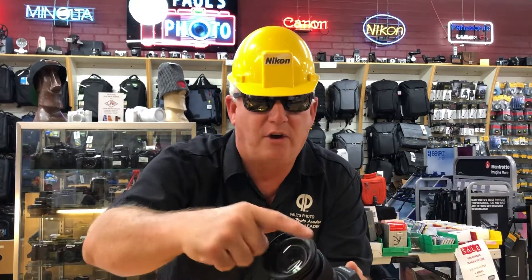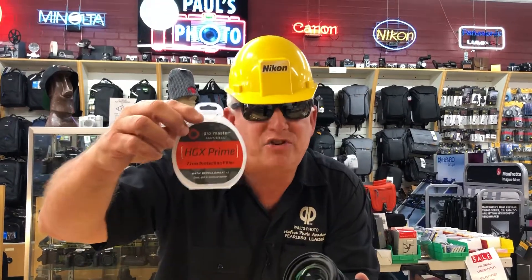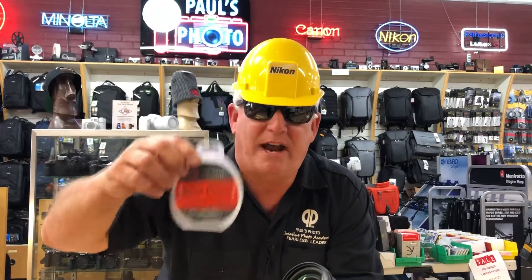Your camera should also have a high quality clear protective lens that protects from thumb prints, fingerprints, dog licks, salt spray, sand — all that stuff. I recommend the Promaster HGX Prime Protection Filter.